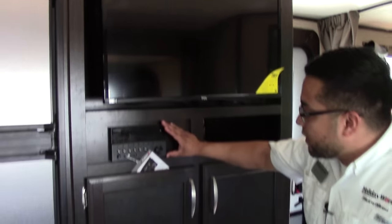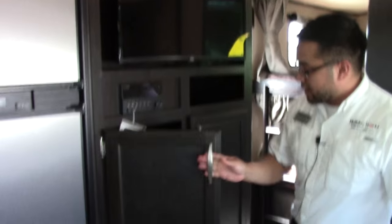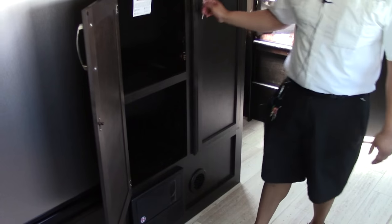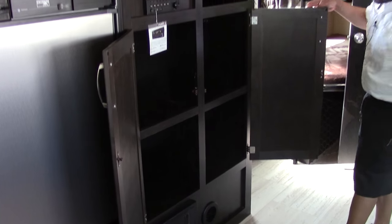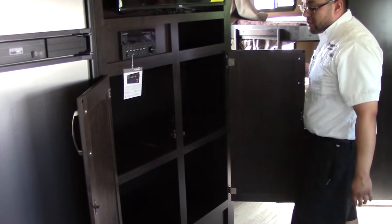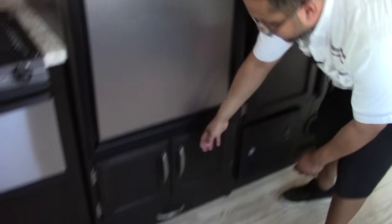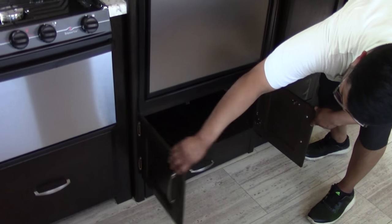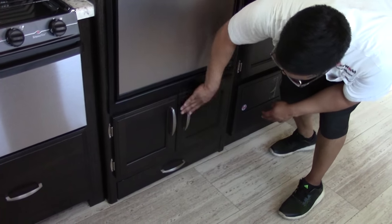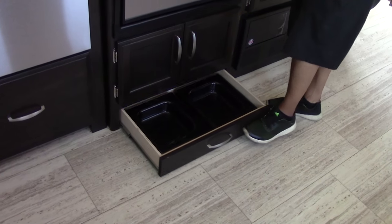Your entertainment system includes a flat-screen panel television and a free-run system with DVD, CD, USB, and auxiliary — you name it, it's got it. You've got your pantry here with a removable shelf where you can have extra hanging space if you want. One thing I like is they didn't forget storage wherever they can, and they didn't forget about family pets either — so you do have built-in little doggy bowls at the bottom.